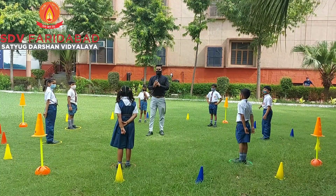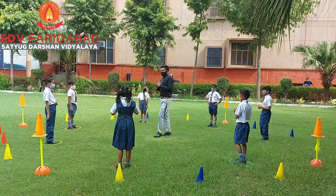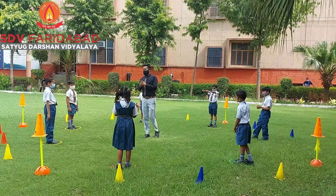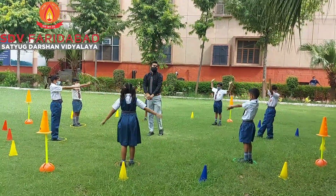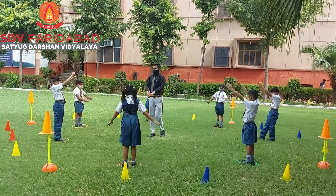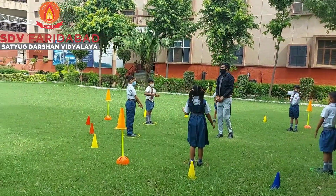Now next: arm rotation. Arm rotation, all four. Like this, five times. One. Yes. Two. Very nice. Three. Four. Five.